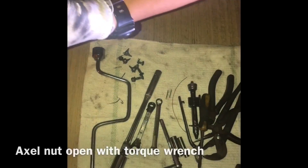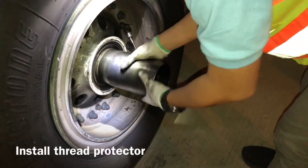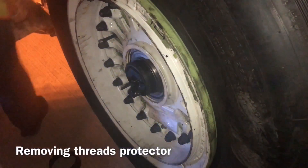Now we open the axle nut with a drop wrench. Now the axle nut is open — you can see this is the axle nut. Now we put the thread protector for moving the tire. The old tire is now removed. We put the new tire — sorry I cannot show you how to remove the old one because we are two guys, so we changed the tire. It is very easy: just pull. For new tire install, just push. We align the brakes and push. Now the tire is installed. Now we remove the thread protector.